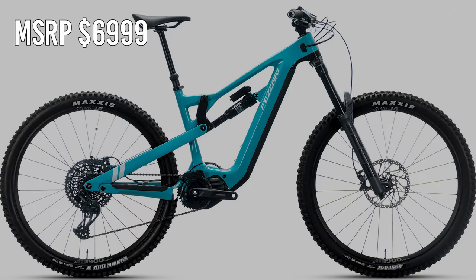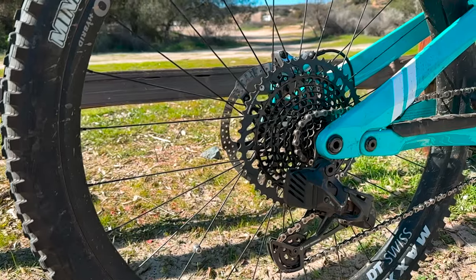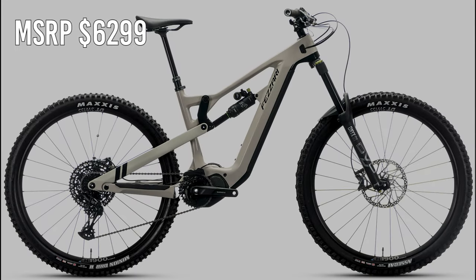Is the Tempeak worth its price tag? It absolutely is. If I had to choose one model, I'd pick the Tempeak Elite at $6,999 — it checks all the boxes for suspension, brakes, wheels, and drivetrain. Many competing brands charge over $10,000 for the same build. For first-time EMTB buyers, I suggest the Tempeak Comp at $6,299 — the complete DVO build offers simple suspension setup, and as your riding skills develop, DVO suspension can be adjusted to match your ability.